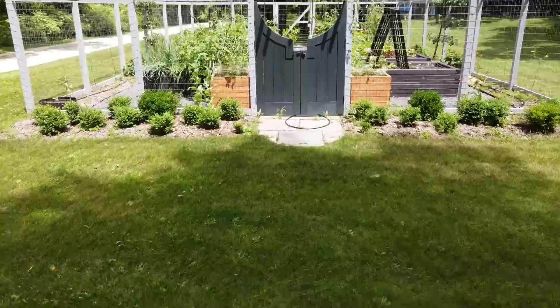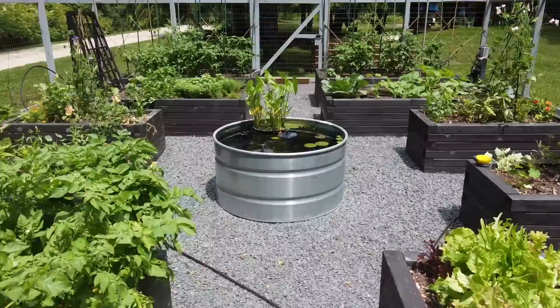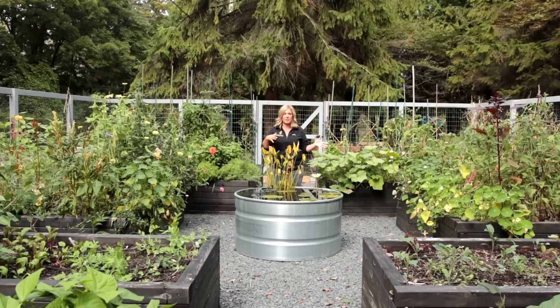Just a quick overview on the garden: I have eight four-by-eight raised beds, all about 21 inches tall, and four two-and-a-half by five raised beds that I use for cut flowers. You might have seen me planting those when we did the sweet pea planting video earlier this year.